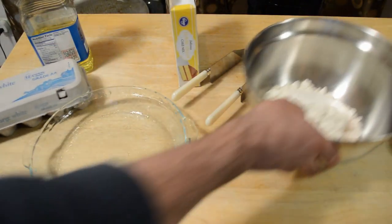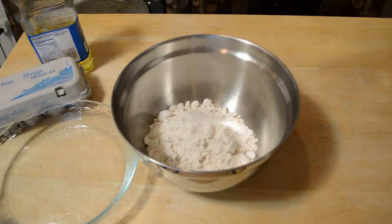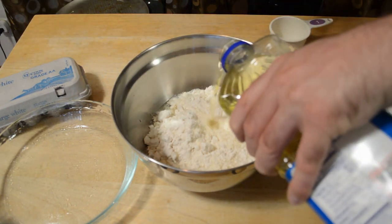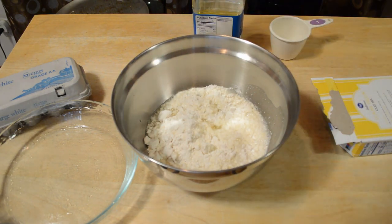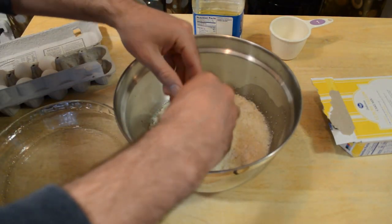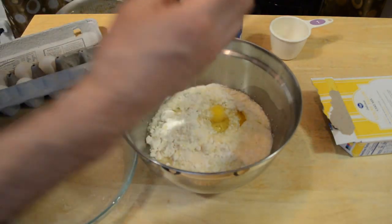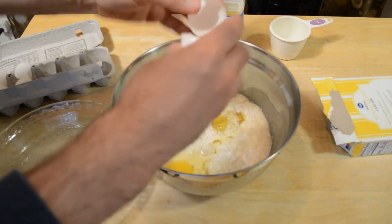Alright, so here we go, we have the mix. I'm just going to really quickly make this cake. You want a cake batter: one cup water, one third cup vegetable oil — I'm just going to eyeball it — and three large eggs. One, two, three. Then mix this up.